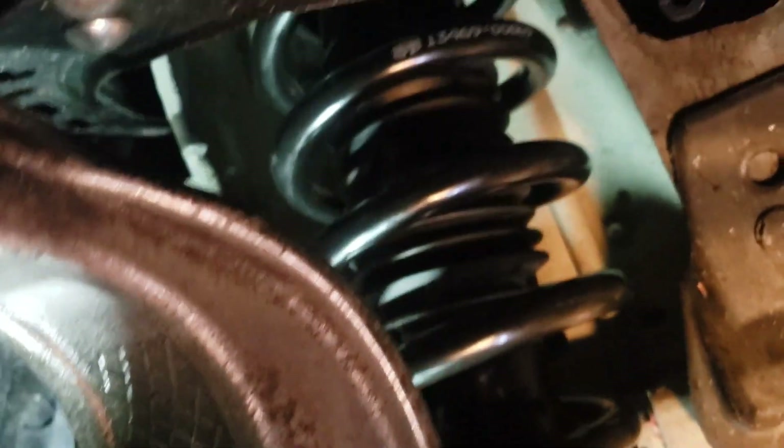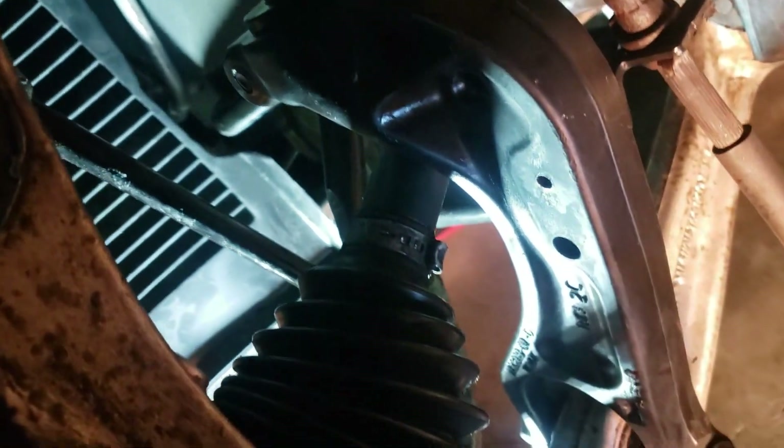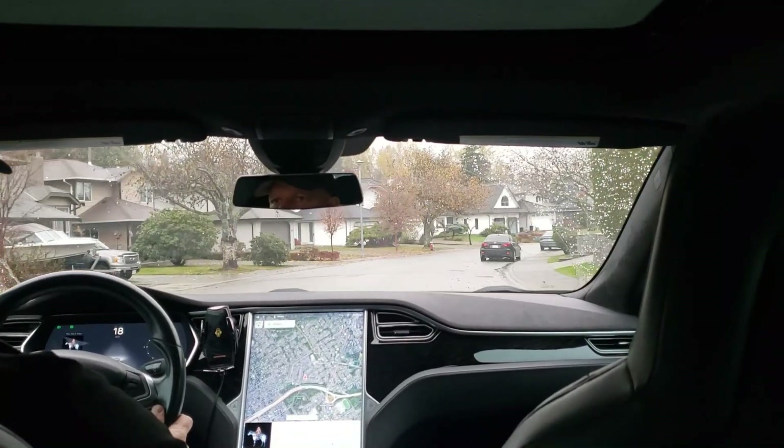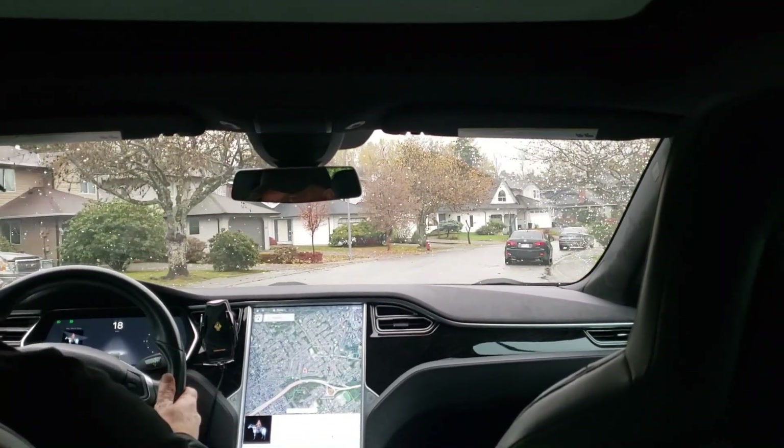I once again reversed the process, installed the new coil springs, put the wheel back on and took it for a test drive. This time the squeak was completely gone. This solved the problem and the car should be good as new for about another 100k. Thanks for watching.